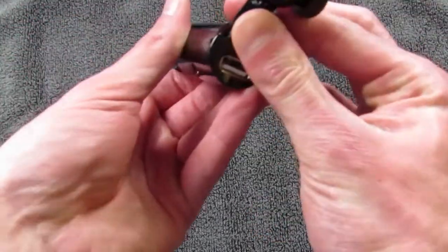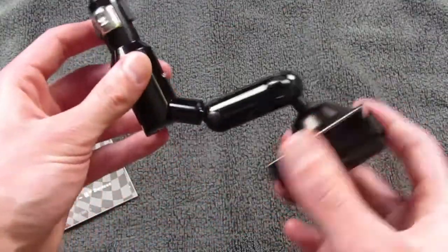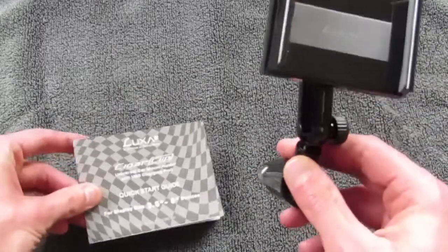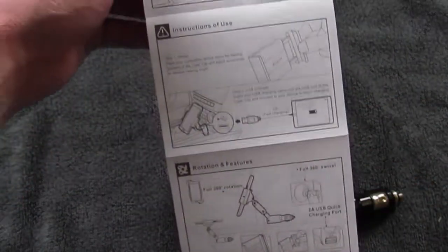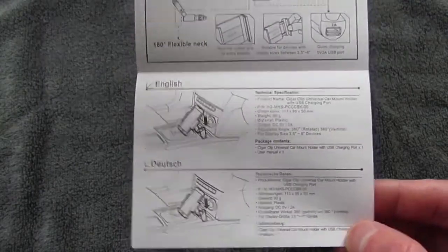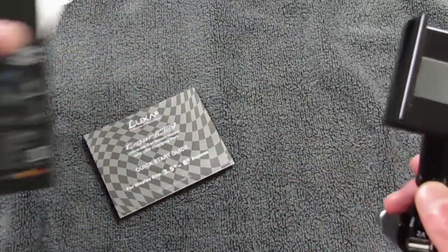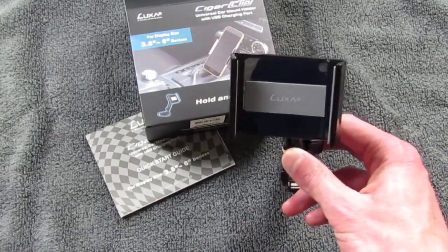So does this turn also? No, it just goes up and down. So there you guys go — Lexi 2 Cigar Clip. There's your quick start guide. It's pretty simple: you put your phone in. Instructions for use, rotation and features — pretty much all the things we just covered. Go ahead and check out thincomputers.org for the full review. Thank you guys for watching.